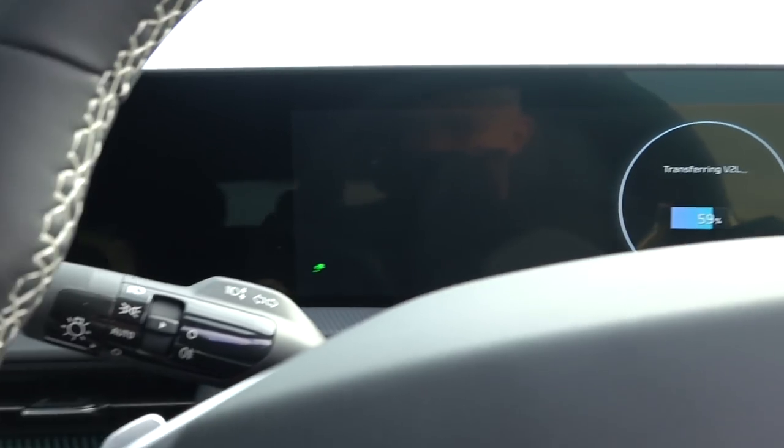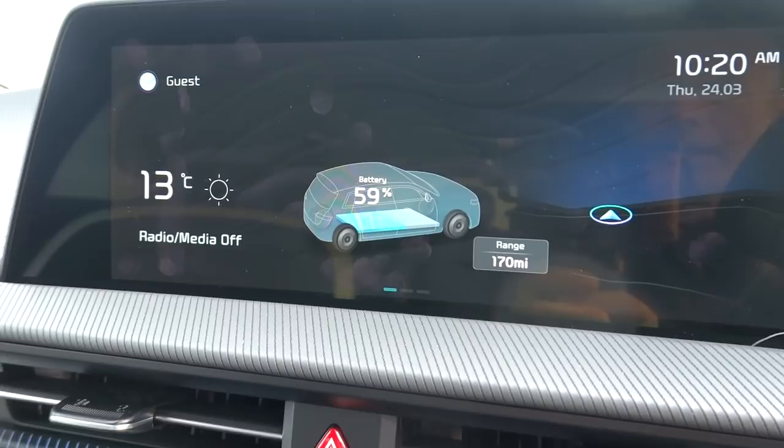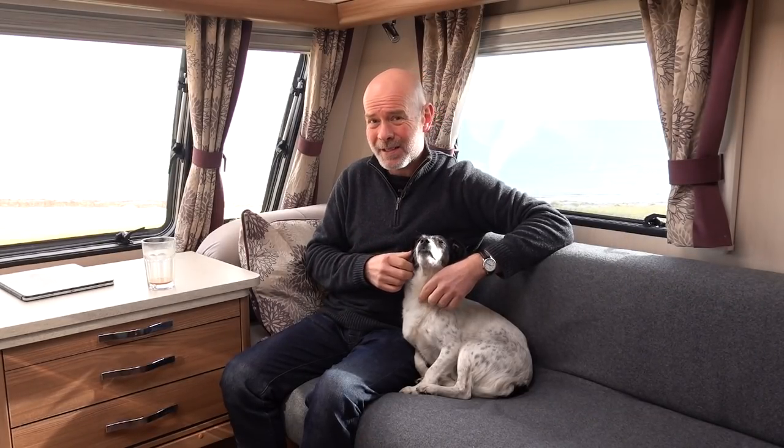59% — let's see if I can get the bigger display going. There you go, battery 59%. So that is actually really quite good. We've used 18% of the EV6's battery for one night off-grid in March.